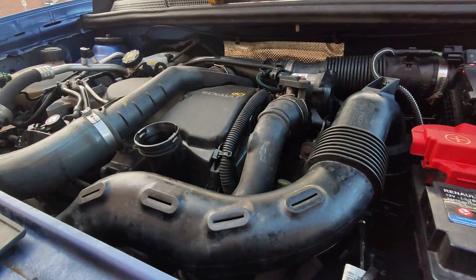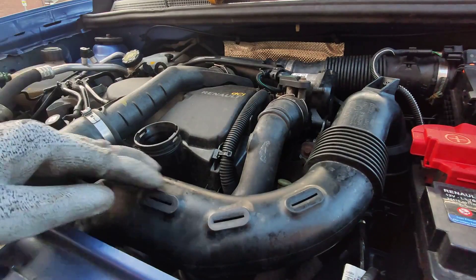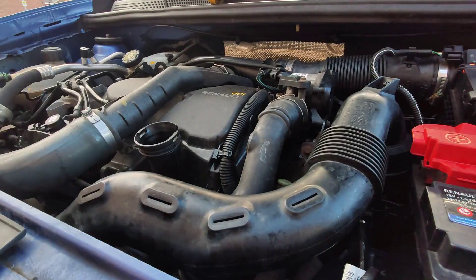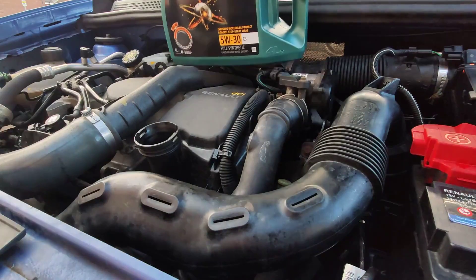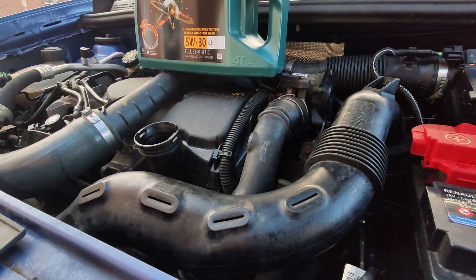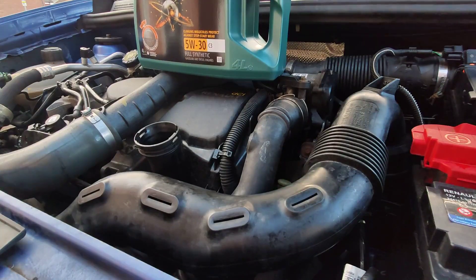Now that the drain plug is back in, the oil filter is tightened, and I've put back the intake tube, it's time to fill the engine with oil. I'm using a 5W30 because that's what the owner's manual said. It is a full synthetic for diesel. The book says it needs to be something for engines with catalytic converters, but this is what I could find at my local garage, so I'm going to use this.